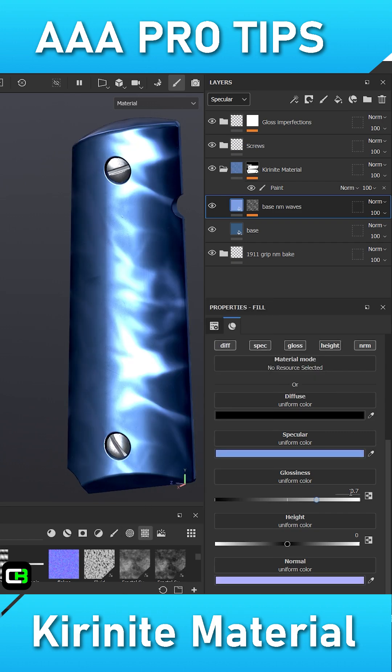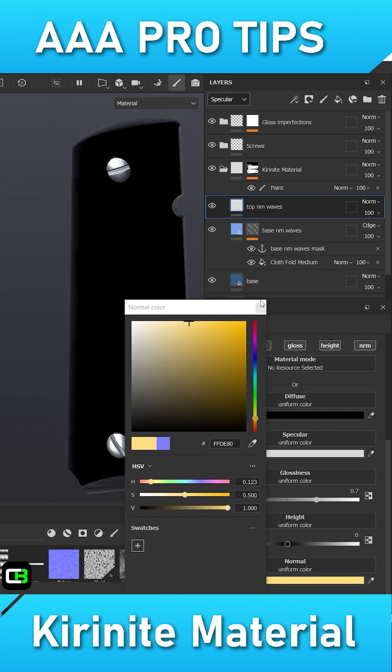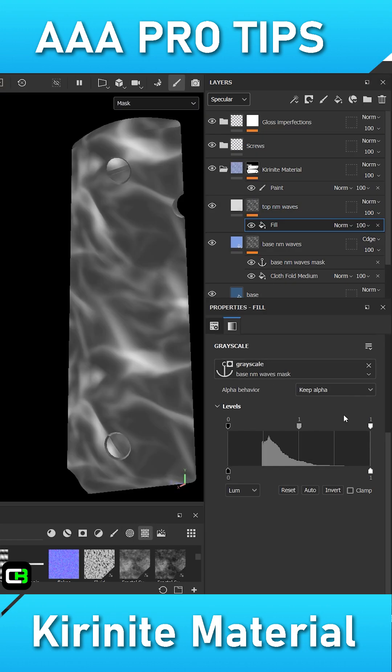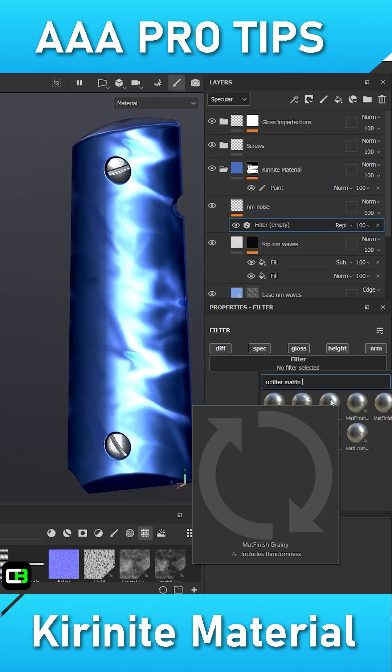To create the Karanite texture, I'll first add a fill layer to act as my starting base material. I'll then create a second fill layer with a brighter specular color than the previous one, and I'll also shift its normal map color a bit. Shifting the normal color will help create that refraction illusion that's commonly seen in Karanite materials.